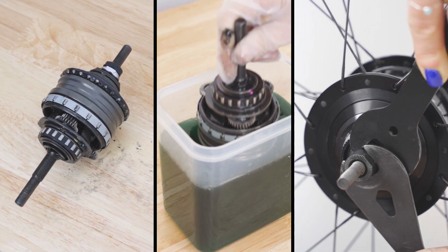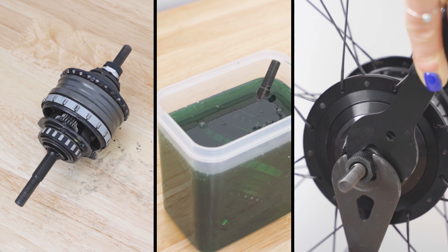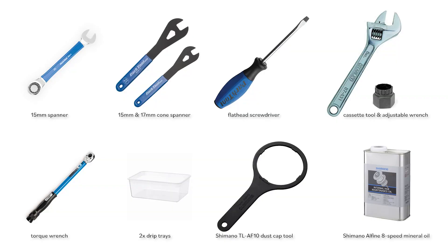Servicing. Every 1,000 to 2,000 kilometers, depending on riding conditions, you should service your Alphine hub. Servicing your hub is a complicated job requiring specialist tools. To perform this job you will need a 15mm spanner, a 15 and a 17mm cone spanner, a flat head screwdriver, a cassette tool with a suitable adjustable wrench, a torque wrench, two drip trays, the Shimano TL-AF10 dust cap tool, and the Shimano Alphine 8-speed mineral oil.